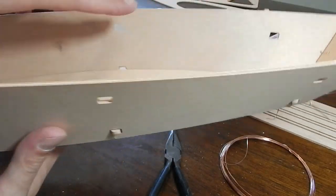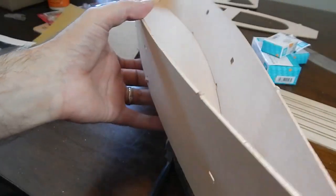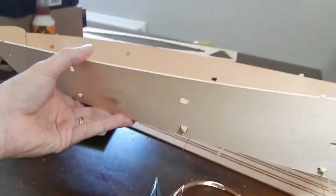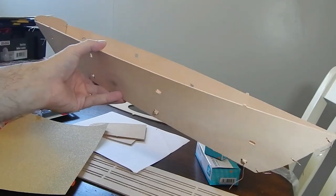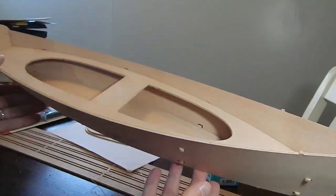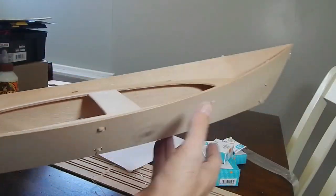I'll tighten up on all of those, make sure it's a nice tight fit — so far it's come along pretty good. Starting to look like a boat. Now I've got the seating area mounted in there so it gives it really more of a proper shape for the boat.